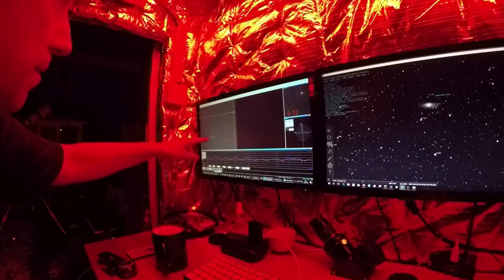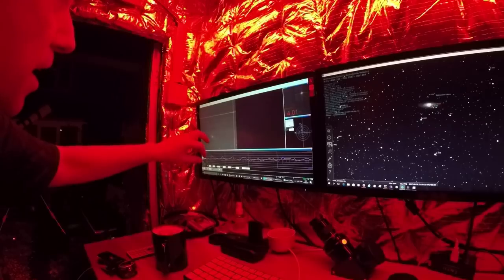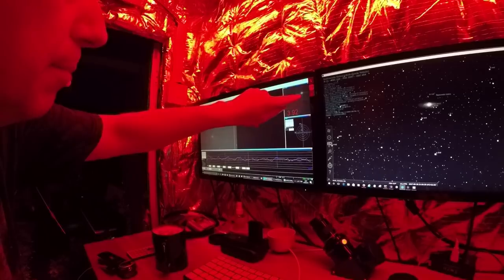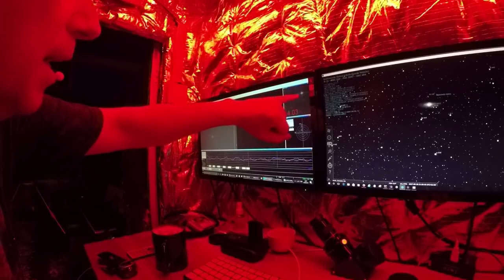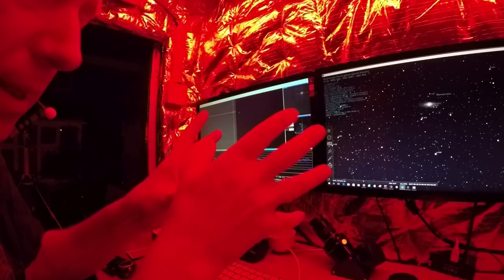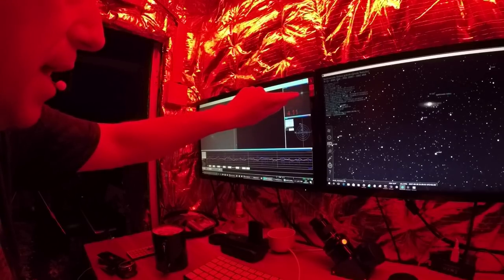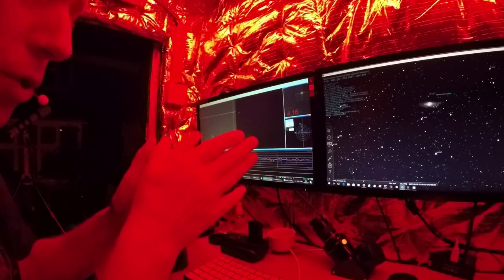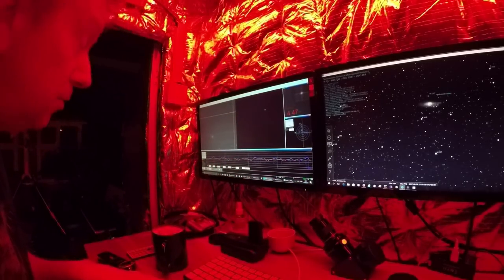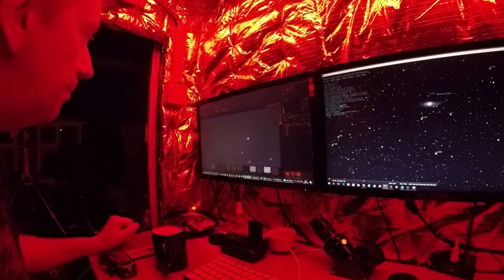Essentially what happens is the guide scope has a little camera on it pointing at the sky. You can see Andromeda and various stars. You select a star, it blows it up, and then it sends little signals off to the mount to make micro movements so that it keeps that star right in the center of the crosshairs — so you shouldn't get any star trails or drifting. So far, touch wood, it seems to be working.